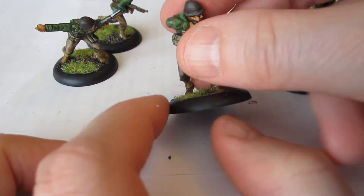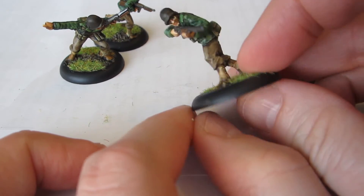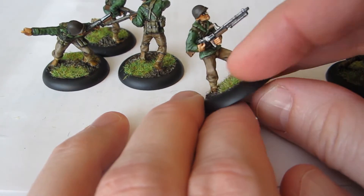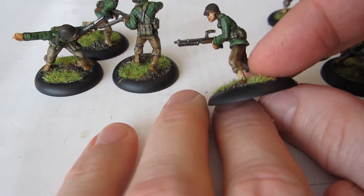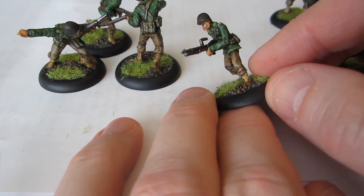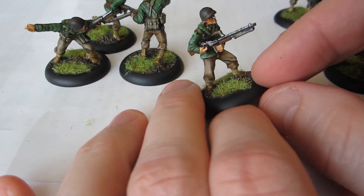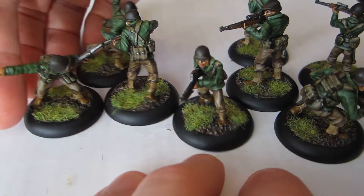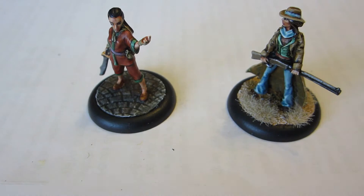This guy has a heavier weapon — this is a BAR, a Browning Automatic Rifle, which was a kind of early assault rifle. The one that confuses me is this guy: he's clearly carrying what's supposed to be a light machine gun of some sort. The handle on top makes it seem like an M1919A6, but the barrel is wrong for that — the barrel looks more like an M60, which is a much more modern weapon that did not exist in World War Two. So I'm not sure what they were going for exactly, but this is my collection of GI soldiers.